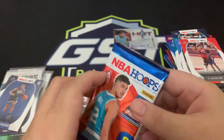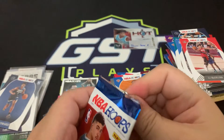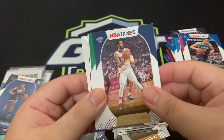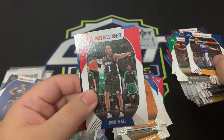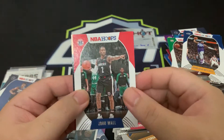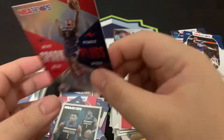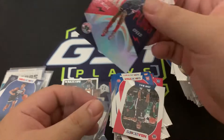This has to be our second auto — please be an amazing auto so we can end on a very high note. Dwight Powell, DeAndre Jordan, Marcus Smart, Donovan Mitchell, John Wall. From the back: Tyler Bey, Saddiq Bey — and last card — it's a Spark Plugs insert. We didn't get a second auto, just one auto for the whole box. Yikes!